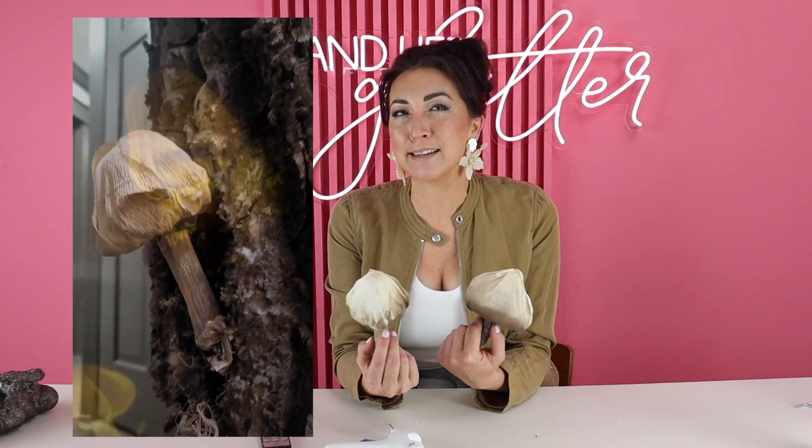Hi and welcome back to A Girl in Her Glitter YouTube. I can't wait to show you how to make these magical mushrooms. It sounds weird, but I was able to make these in such a way that is such a great and easy DIY. I know I say it all the time, but this one really is and it's so cute. So let's go ahead and make it.